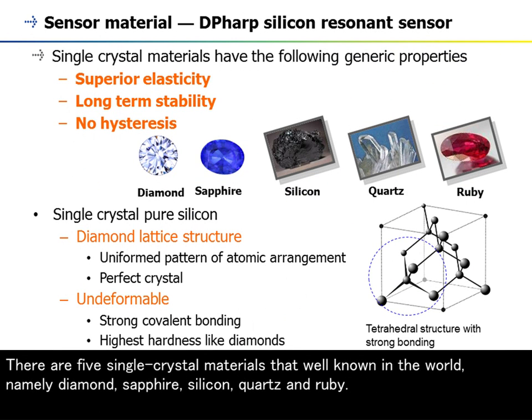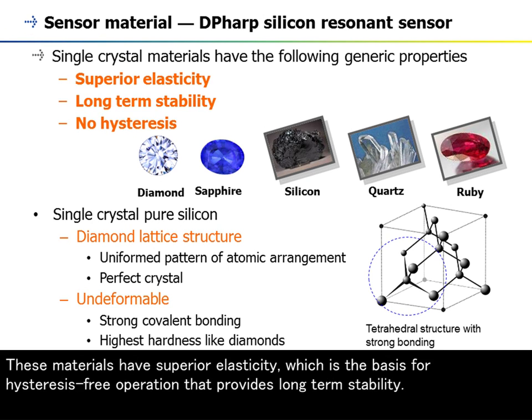There are five single crystal materials that are well known in the world: diamond, sapphire, silicon, quartz, and ruby. These materials have superior elasticity, which is the basis for hysteresis-free operation that provides long-term stability.